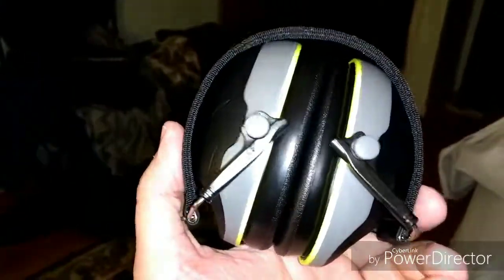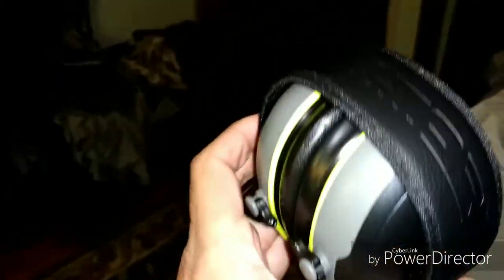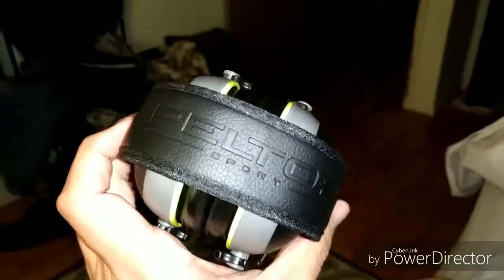I tried these on — I got a good bit of room with a little bit to spare. So I figured, you know, they cost 20 bucks, I'll go ahead and get them. And they're pretty neat because they kind of remind me of the Howard Leight a little bit.